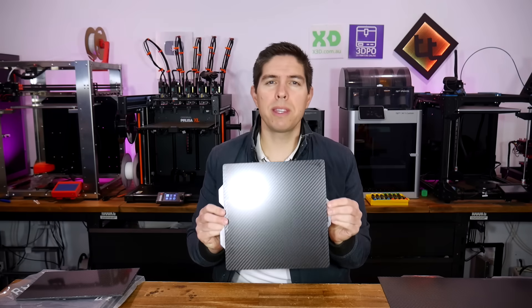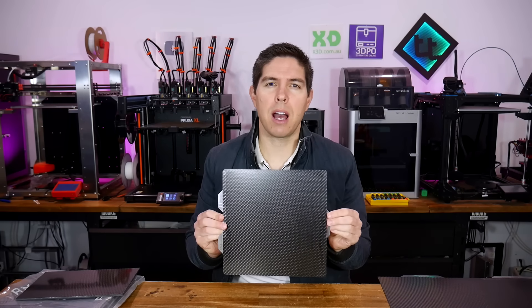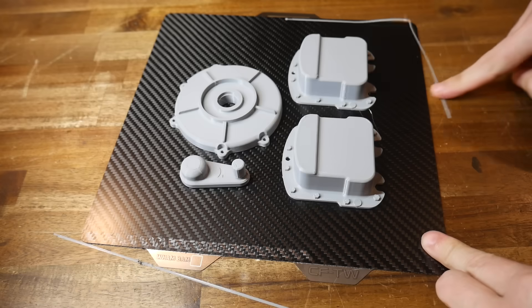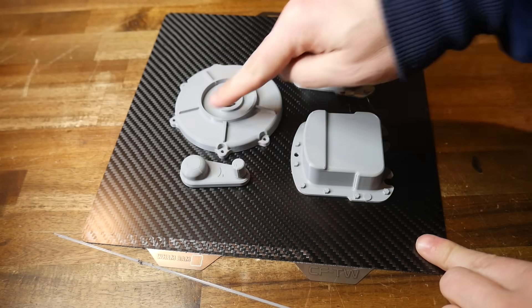Wham-Bam claims to create the ultimate 3D printer bed using genuine carbon fibre. So is it a game-changer or just marketing hype? Let's examine through a lot of testing and find out.